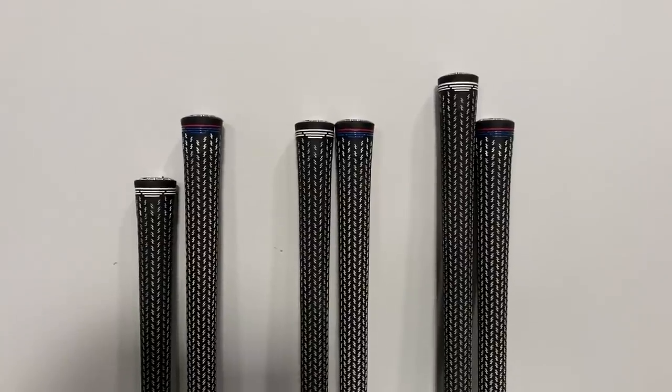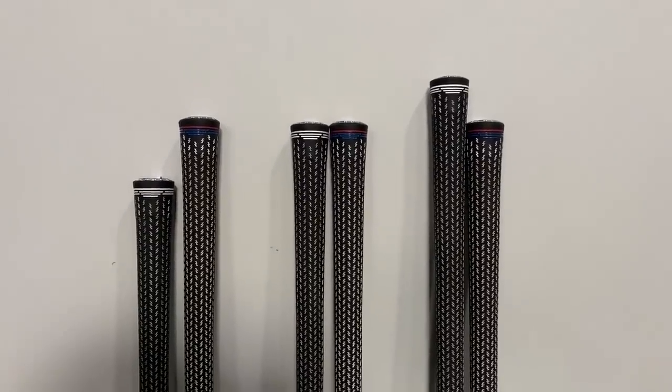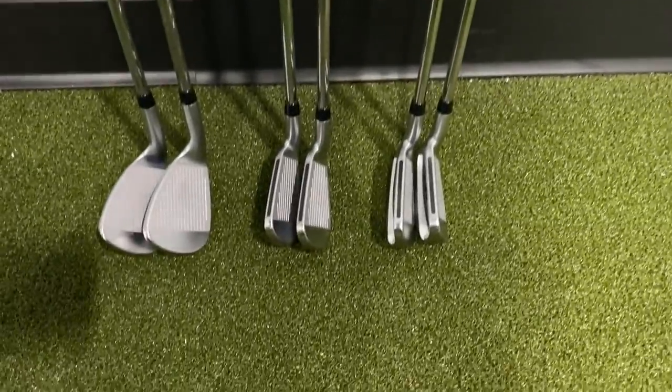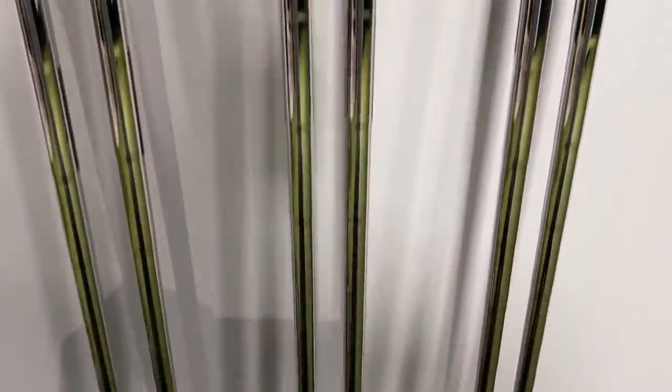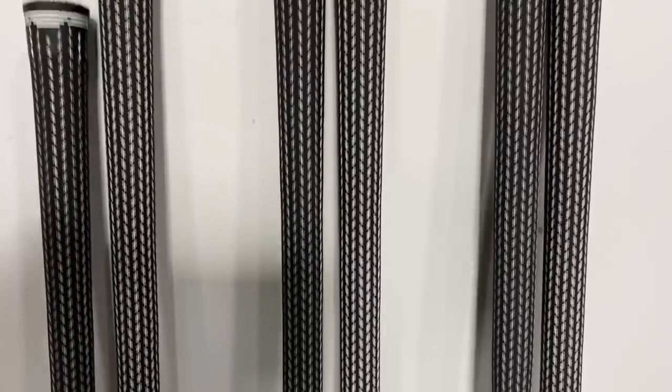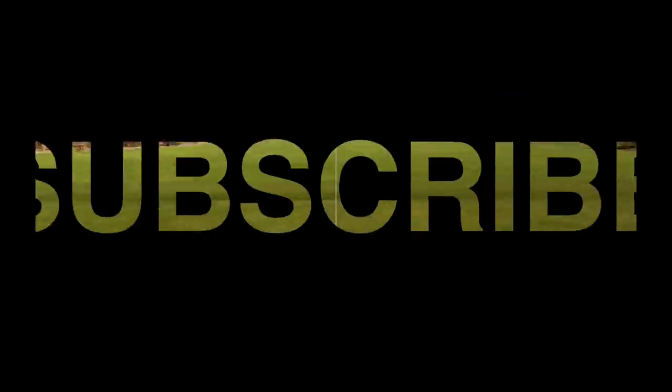For today's test I'm going to hit 30 shots total — five shots with the one length and five shots with the standard length for the five iron, seven iron, and gap wedge. Before I do, I ask that you subscribe to our YouTube channel. We've got plenty more great content coming your way. Let's get after it.